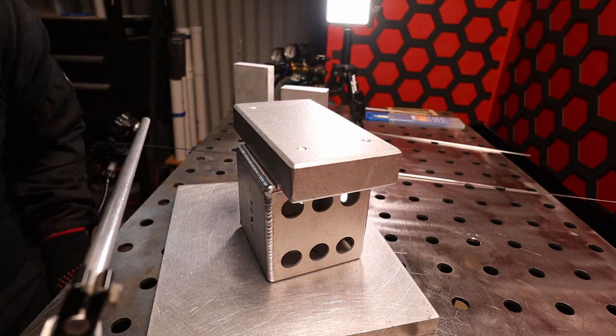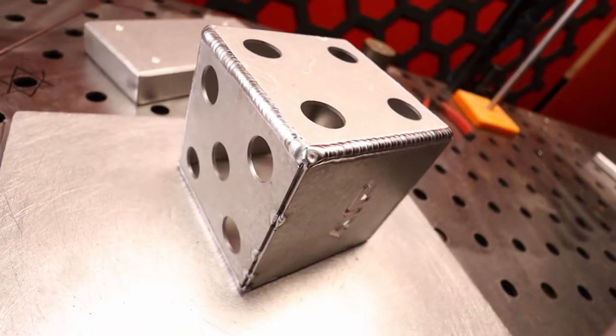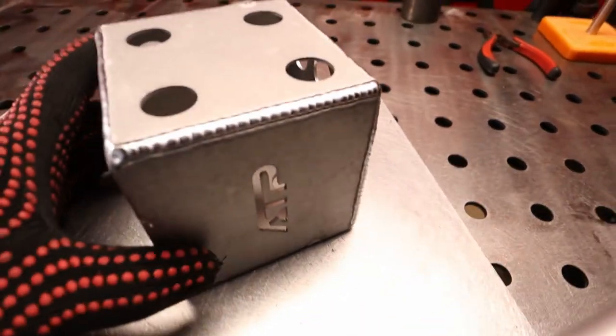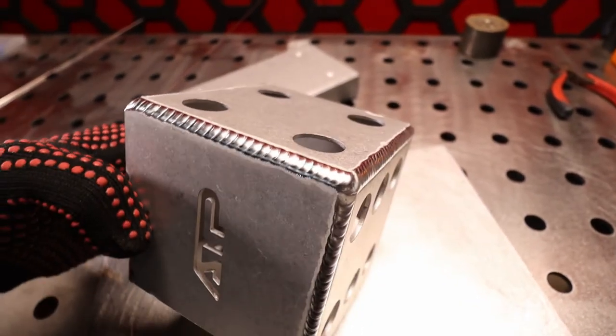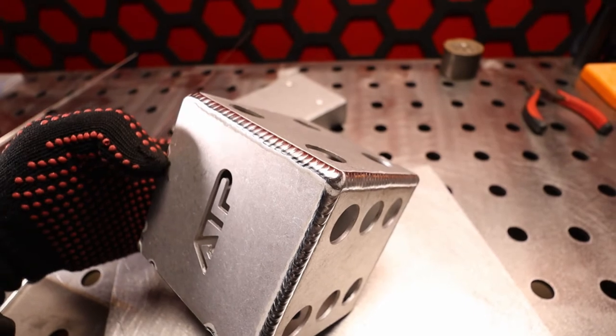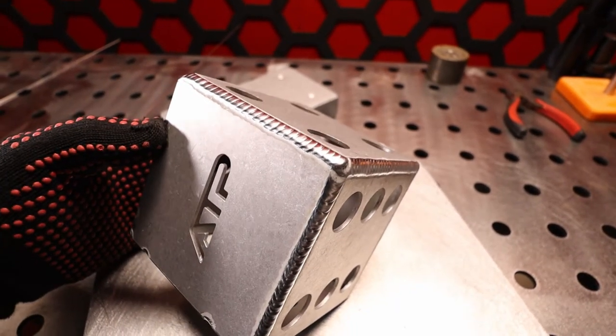That weld was a lot more familiar. Turning that DC down really helped with the cleaning action, but it actually became quite difficult to get any heat into it. So I was double pulsing — pulsing on the move and then staying in one spot and then dipping on the next pulse. That's a good weld, but we're getting close to AC territory.